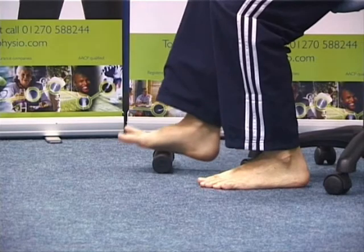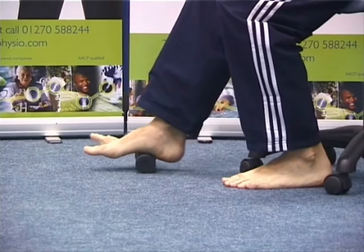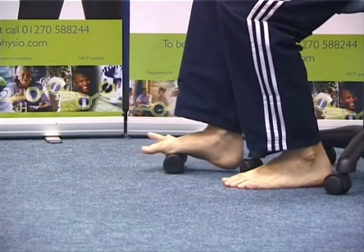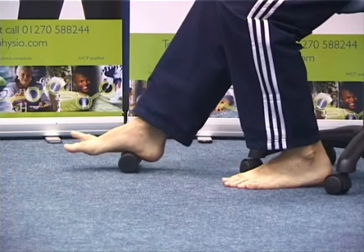It may also help if you roll your foot over a cylindrical object such as a rolling pin or a cooled drinks can while seated. This will cool the area while massaging it at the same time.